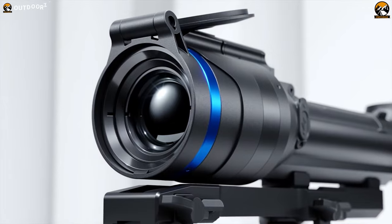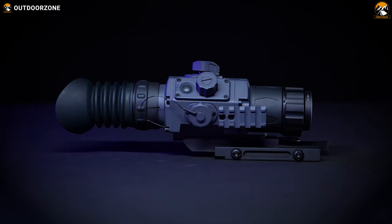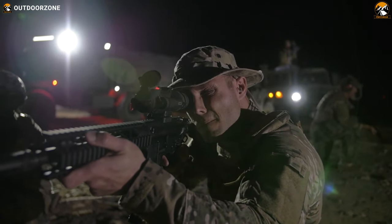That's why today we'll discuss the five best thermal rifle scopes for rifles. So without any further delays, let's begin.